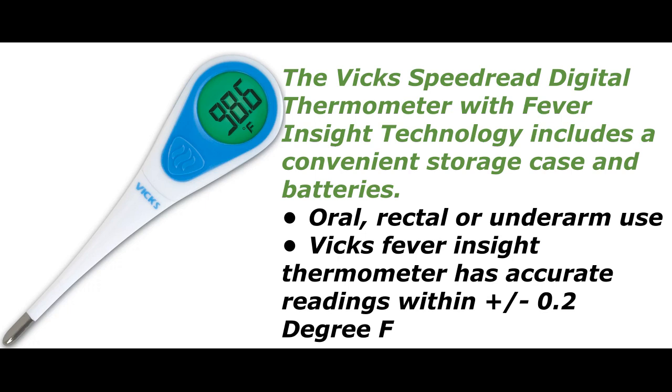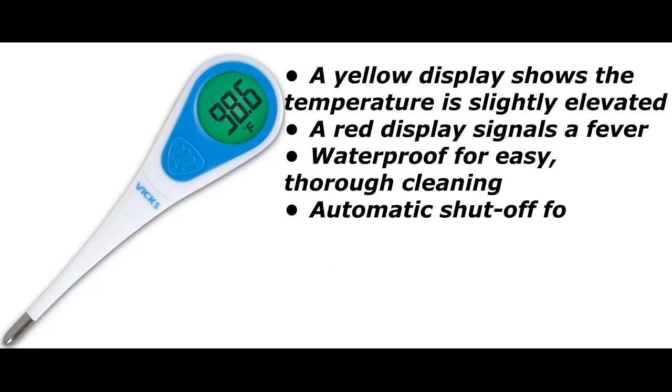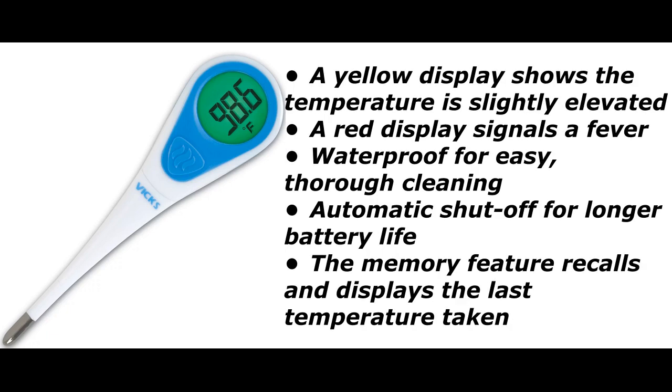The VIX Fever Inside Thermometer has accurate readings within ±0.2 degree F with 8-second readings. Fever Inside Technology helps the user understand the meaning of temperature readings using a color-coded display: a green display indicates no fever, a yellow display shows the temperature is slightly elevated, and a red display signals a fever.